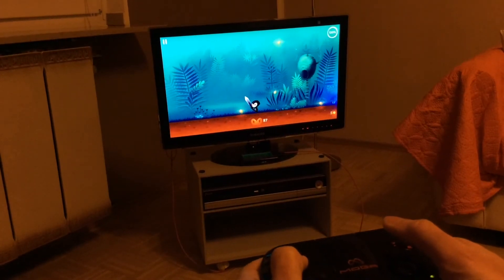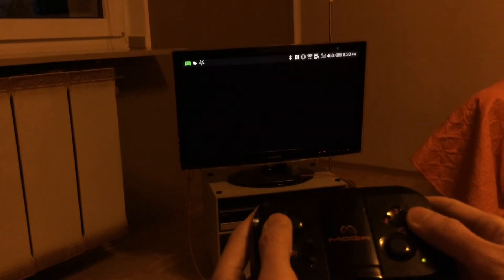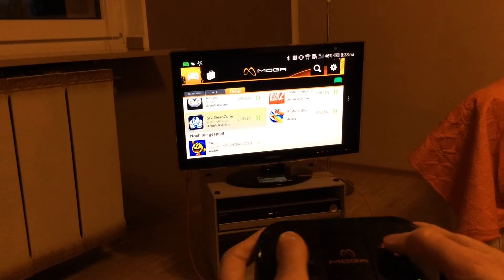Next, I'd like to show you how I can quit directly to the MOGA Pivot menu without using the touch screen, simply by pressing B — which leads us to the next game.